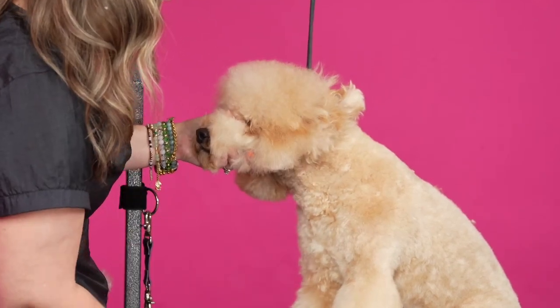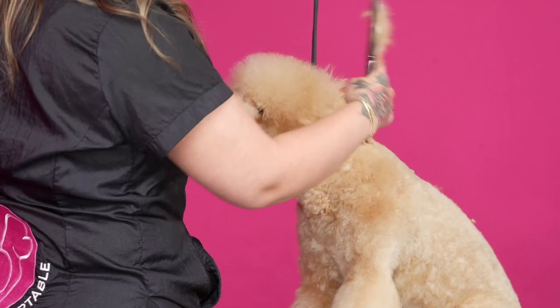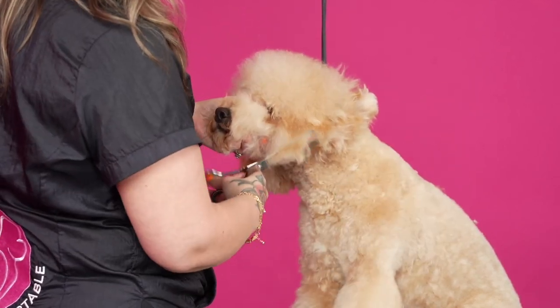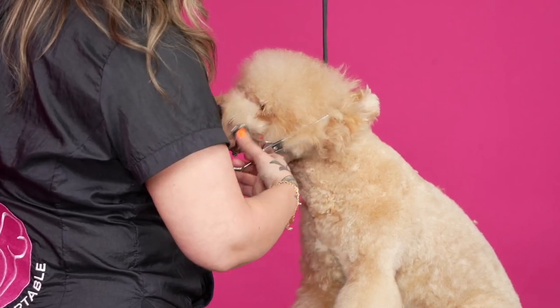So there we go. You don't want to take all this short because you need this volume to make the ear sit out and poof out even more, especially if they have limp hair. So I'm just going to go straight across and get rid of some of it.